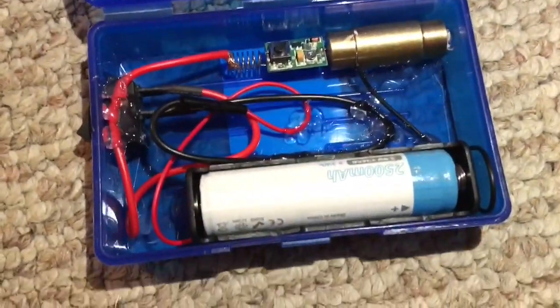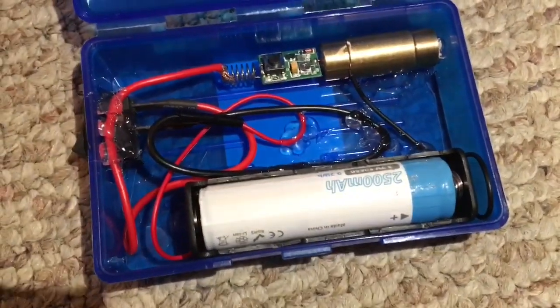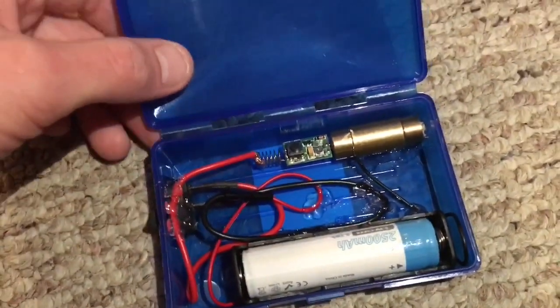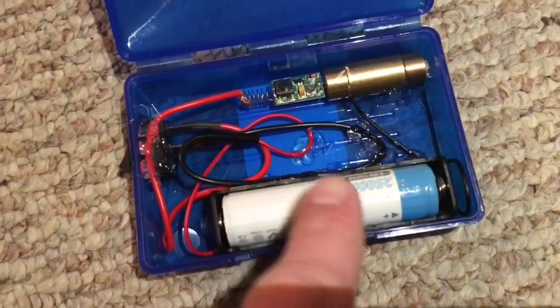Hey guys, what's going on? It's been a while since I've done a laser video. I got bored last night and made a laser out of a soap carrier. Most people make them out of Altoids cans, but I had a whole bunch of spare parts laying around.